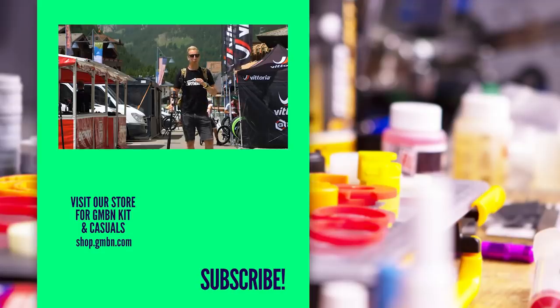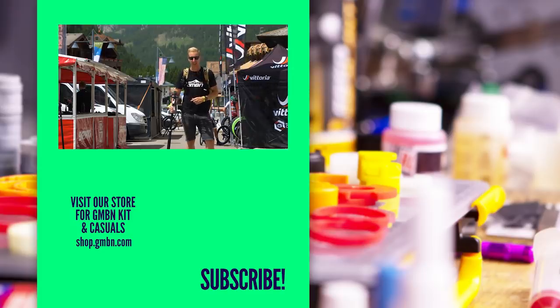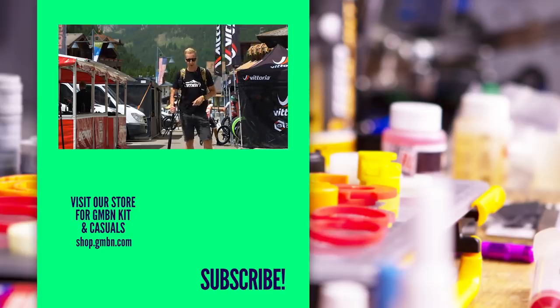That's pretty much all the tech we've found so far. I'm going to keep rummaging through the pits over the course of the week and hopefully tie down a few more racers to get some pro bike action. Look out on the weekend for something like that coming on GMBN Tech. We've also got the show dropping tomorrow, so tune into the channel for more tech from here at Val de Fassa. See you in the next video.